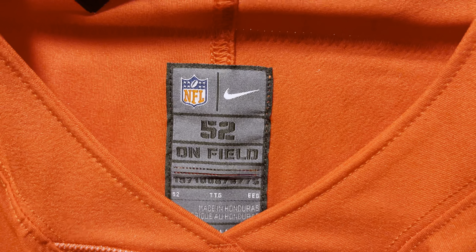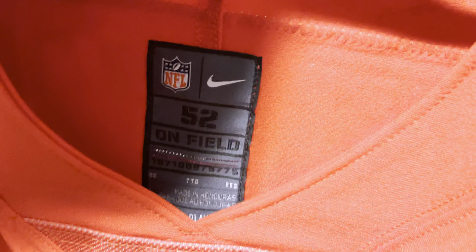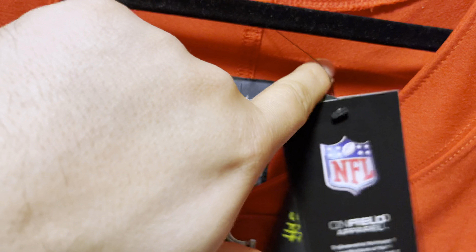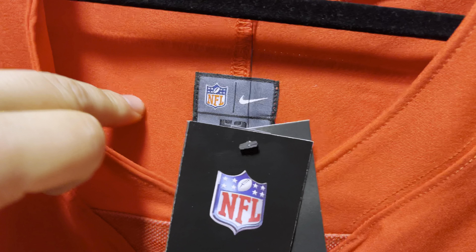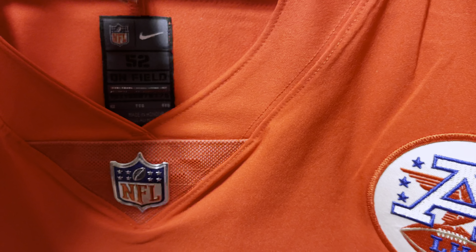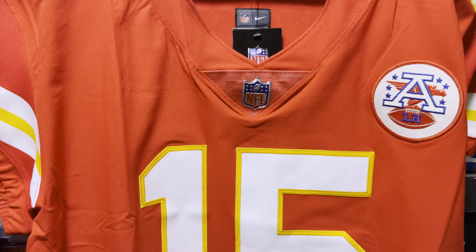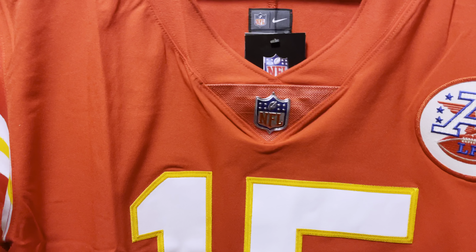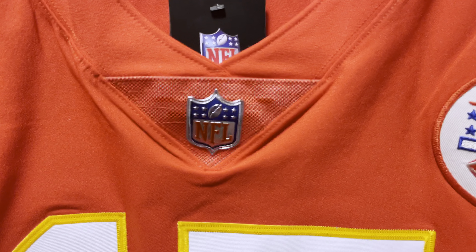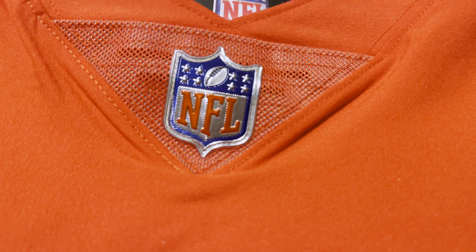So you have your neck tag with your information — made in Honduras. And you guys get to see the stitching. If you notice, the nameplate is stitched on the back, so there's no stitching of the name exposed. We have a Nike woven material on the jersey, so it's a stretch material — it literally stretches throughout the whole entire jersey. We have the NFL logo and that really nice metallic.